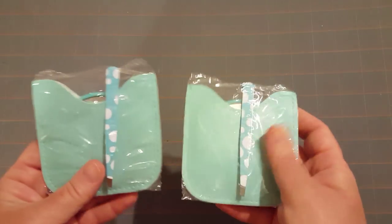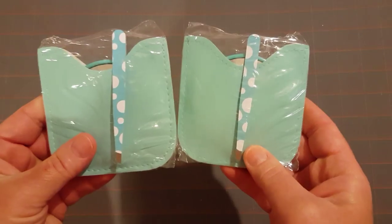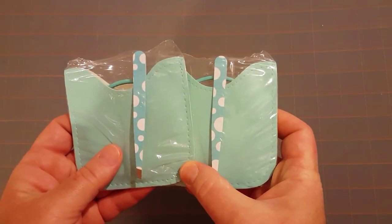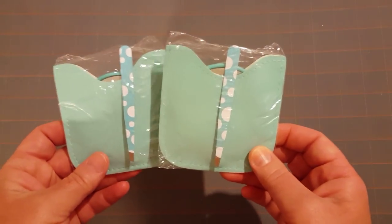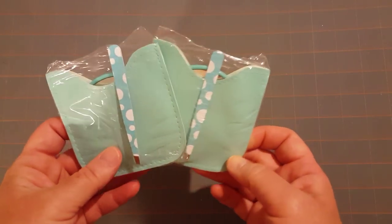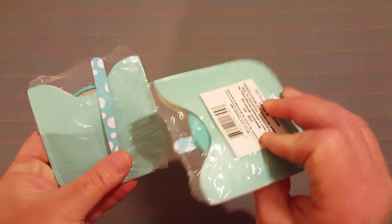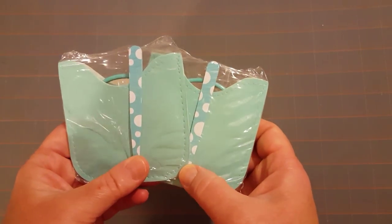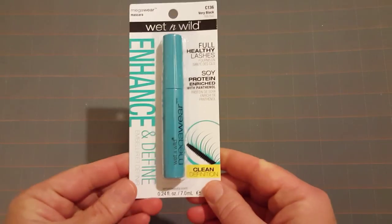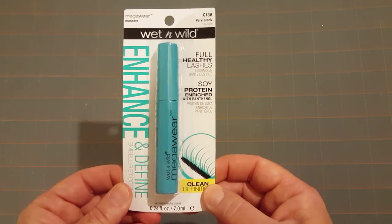I also needed more of these tweezers with the little mirror and little carrying case. Someone recommended them — it may have been Lynette at Cheaply Chic — she said if you find these, pick them up because these are the best tweezers, and she is right, I love them. I gave my last one away in a pocket letter, so I wanted to find a couple more. I only picked up two because I'm on a budget.